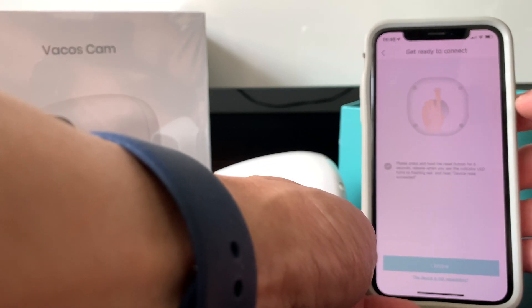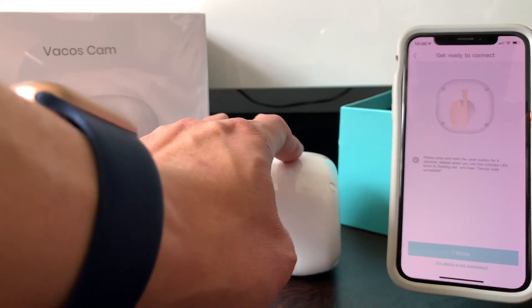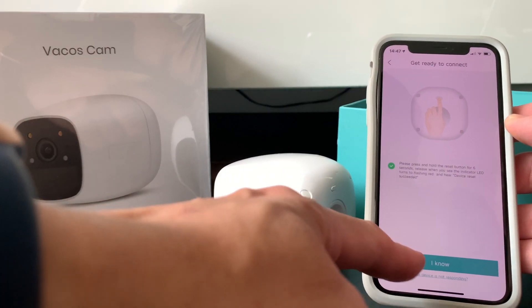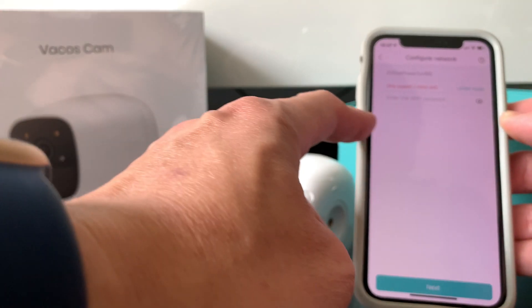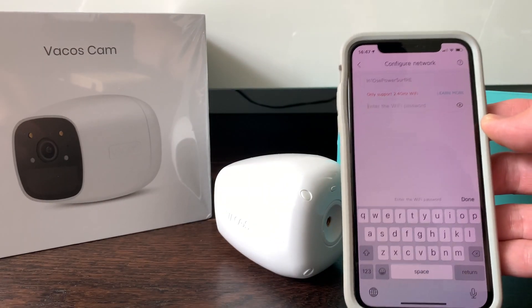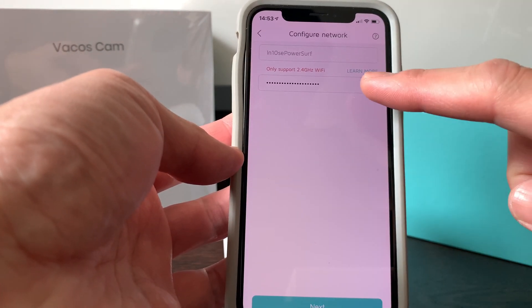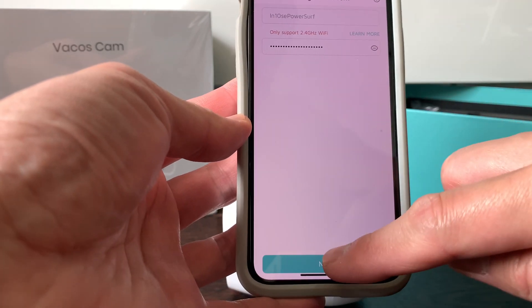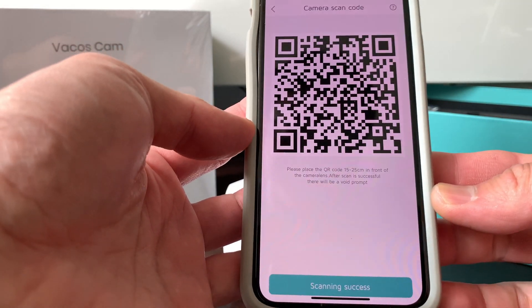Choose the first option, which is 'Battery Camera.' Follow the on-screen instructions — you need to push the power button and confirm you've received the message. Then press 'Go.' The next screen requires you to enter your Wi-Fi password. Enter it off screen, confirm this is the correct 2.4G network, and click 'Next.'